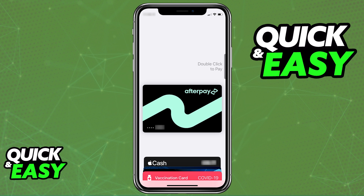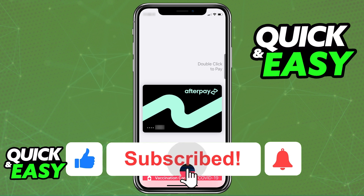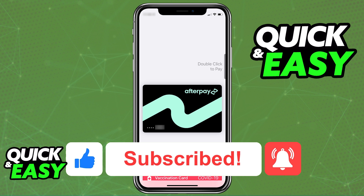I hope I was able to help you on how to add Afterpay to Apple Wallet. If this video helped you, please be sure to leave a like and subscribe for more quick and easy tips. Thank you for watching.